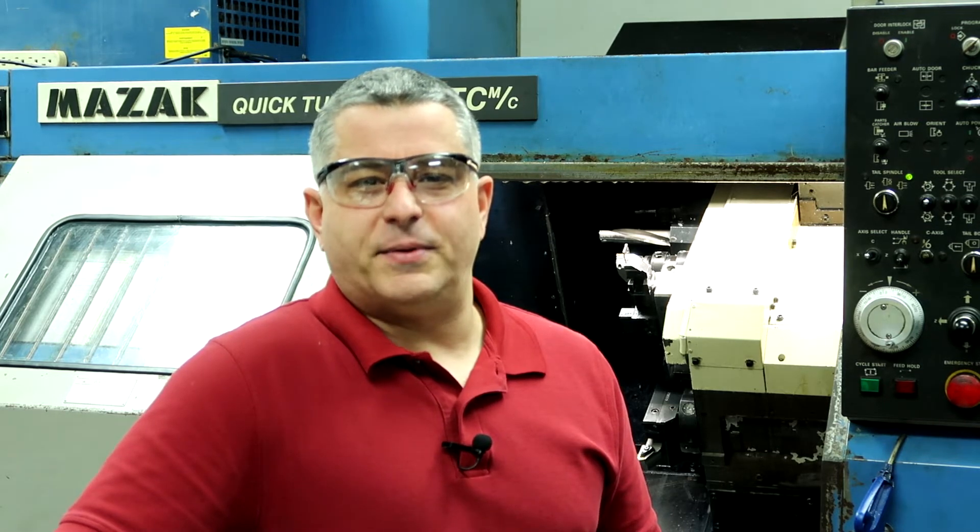Hi guys, welcome back to my YouTube channel, Mazatrol Tips and Tricks. If this is your first time here, my name is Phil and I teach people how to set up and run a Mazac CNC lathe while programming it with Mazatrol. If you want to see more of this type of content, be sure to click that subscribe button and hit the bell so you won't miss anything.